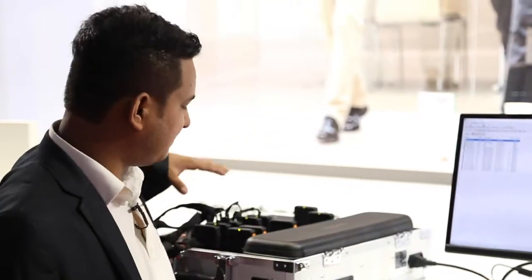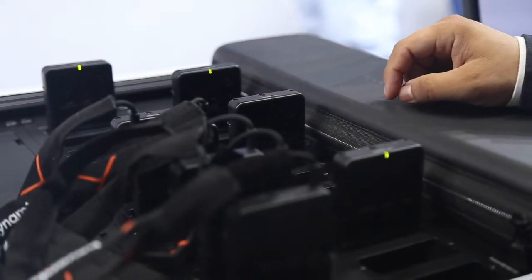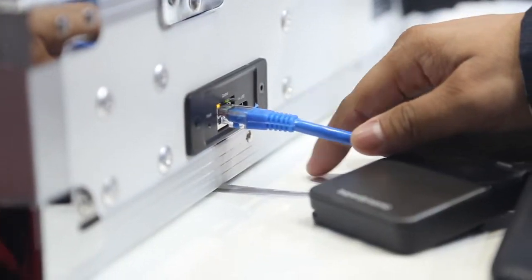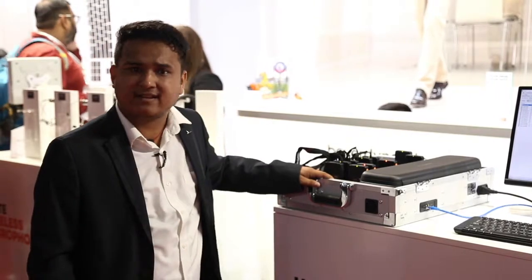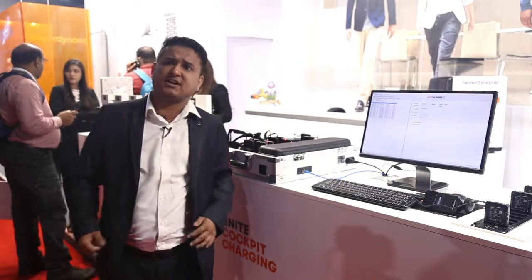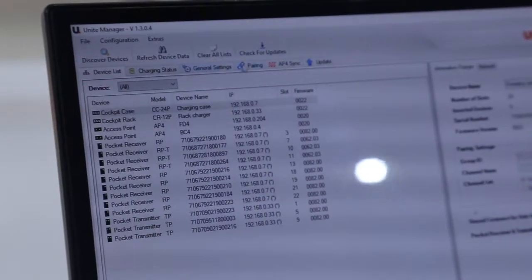So from here you can control — we have a 24-port charging unit and we can control the access point as well. We can see the UNITE FD, which is a full duplex, and we have a UNITE Broadcast which is 4 channels, and we can control all the parts from the UNITE manager.